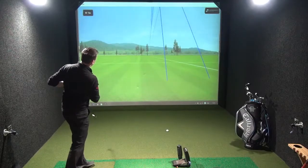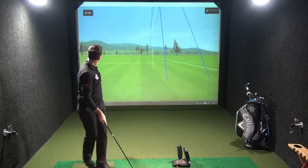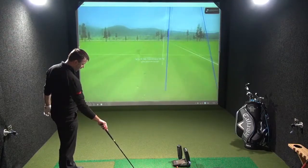Okay, so that's a mishit. Let's have a look where that one's gone — a little open face. Let's look at the distance. Yeah, a little bit short, so the mishit there.